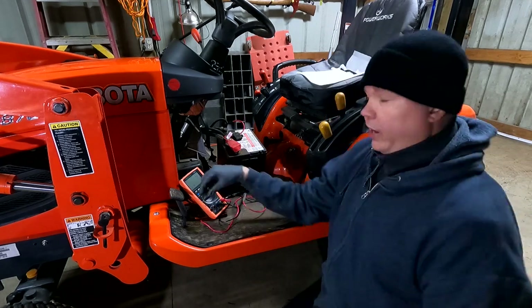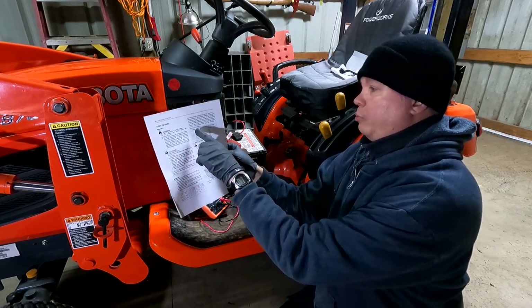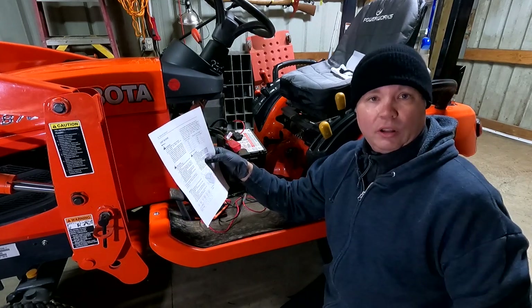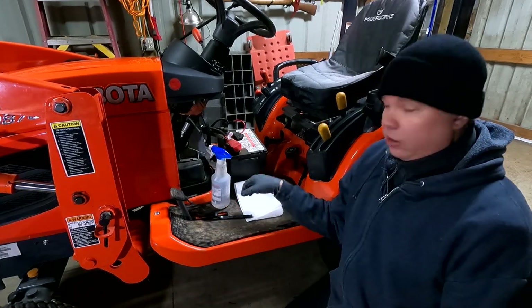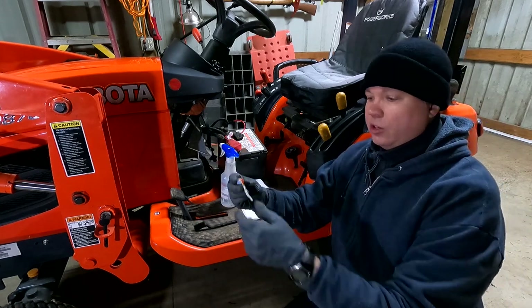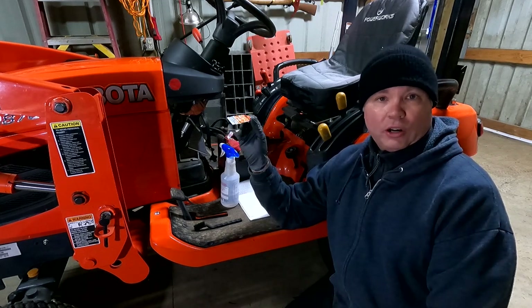We have roughly 12.5 volts. Using the lookup table from the manual, 12.5 is halfway between 12.4 and 12.6, so it's halfway between 75% and 100% fully charged. I'll clean up the battery with rubbing alcohol and a brush. For the grease, I'm using silicone dielectric grease — also called bulb grease — which is good for electronic components.